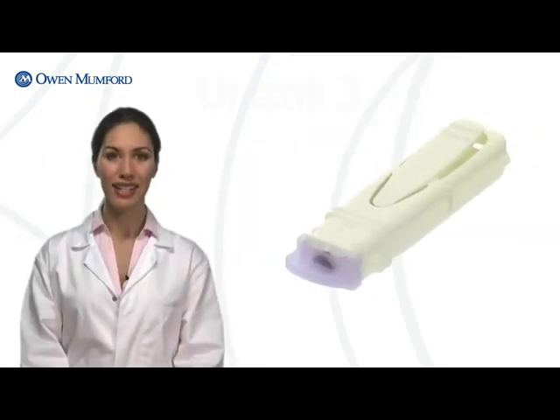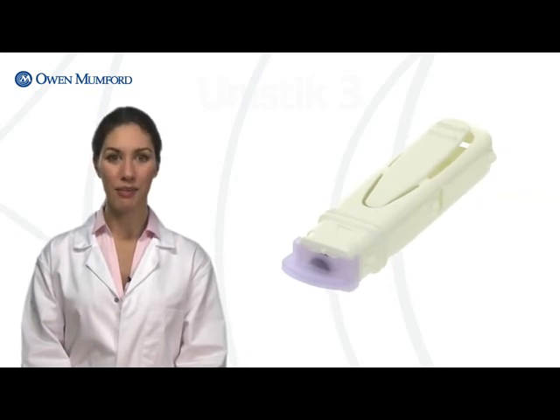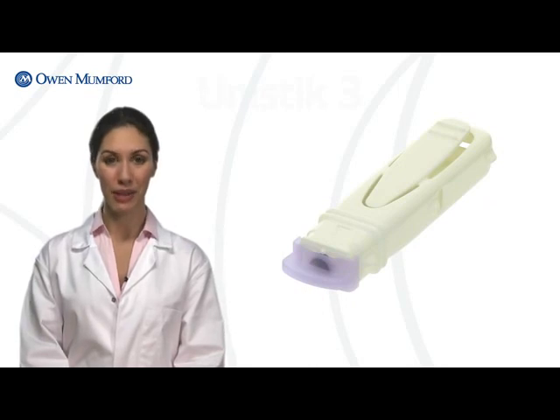As you've seen, Unistik3 safety lancets make capillary blood sampling quick, easy, safe and virtually pain-free for your patients.